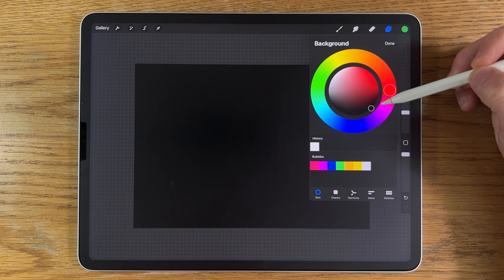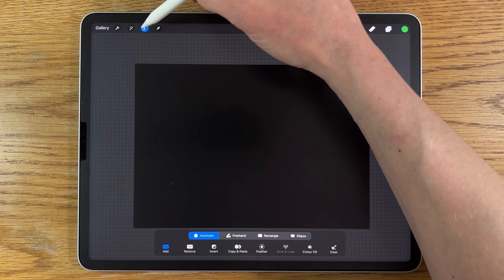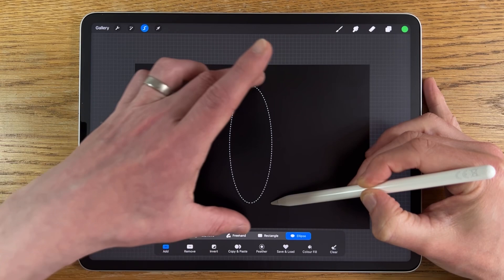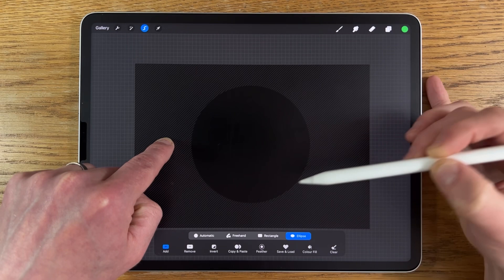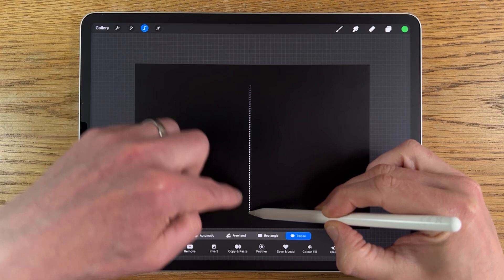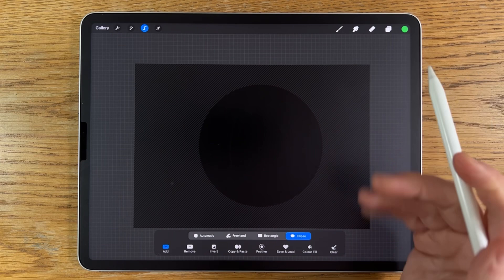On layer one we need to create the circle for the bubble. The easiest way is to go to the selection tool, choose ellipse, and start near the top. Drag down until you have an ellipse that looks equal at the top and bottom, filling enough of the canvas, then put another finger down and it snaps to a perfect circle. Let go of your Apple Pencil and finger and you've got a nice circle. It's slightly offset but I'll zoom in to make it more central.